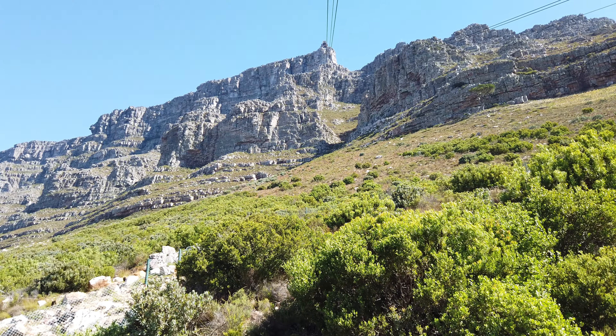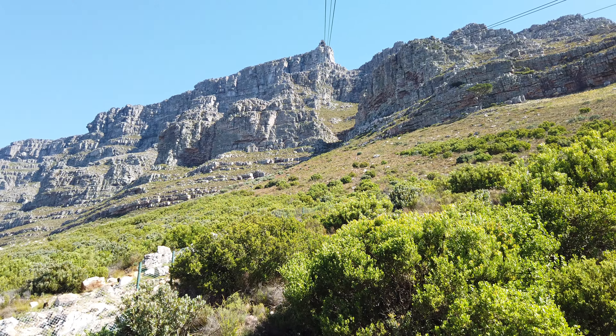Good afternoon, ladies and gentlemen, and welcome to the Montanerio Cableway. For your own safety, kindly step away from the side and let go of the handle. The floor is about to rotate.